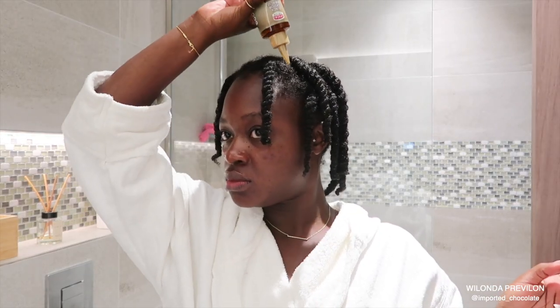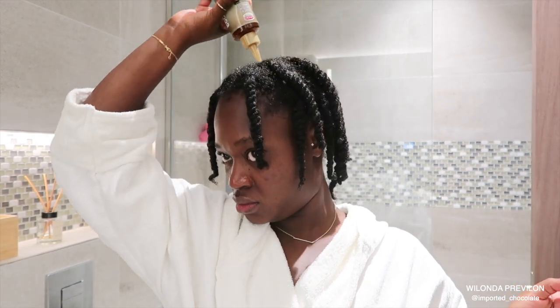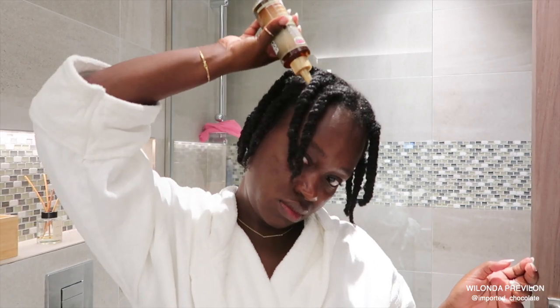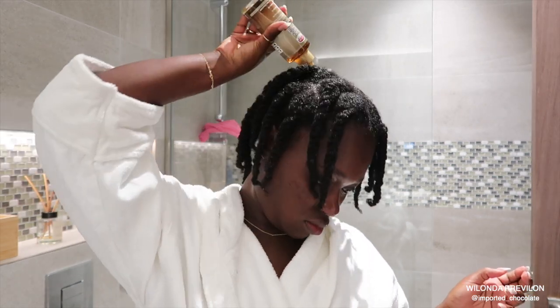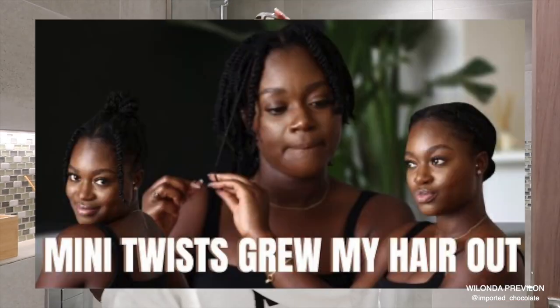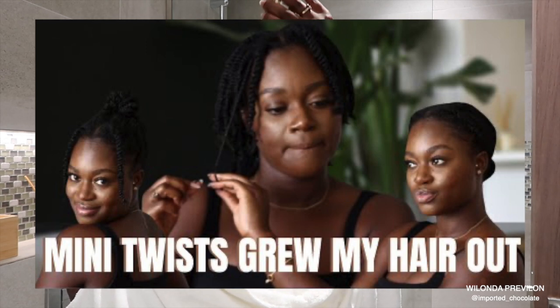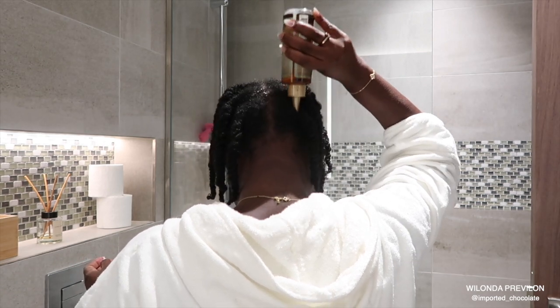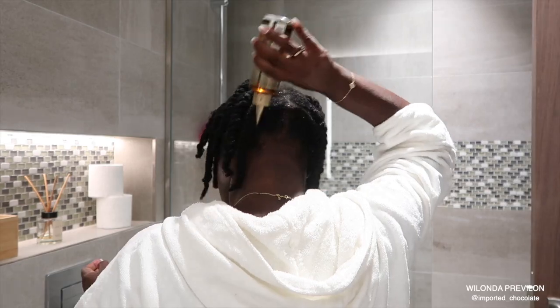So I twist my hair twice. I twist it once in big chunky twists in order for my hair to dry. And once it's completely dry, then I go in with the proper moisturizers for my hair to last for the month. I did not record me twisting my hair — if you guys haven't seen how I mini twist my hair, I'll leave that link down below. After I'm done with the twist, I just go in with my scalp oil, which is currently castor oil, in order for my scalp not to be dry and flaky.